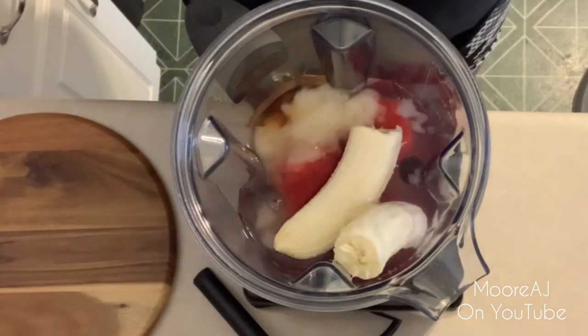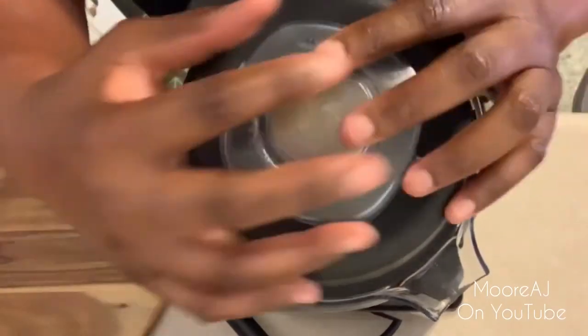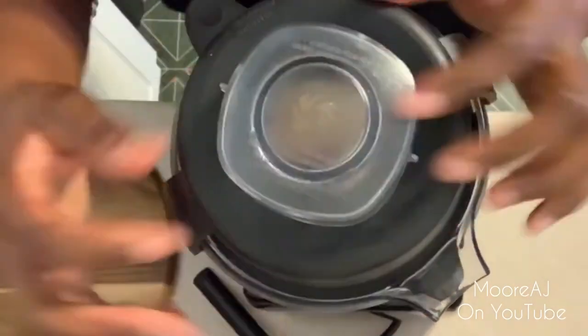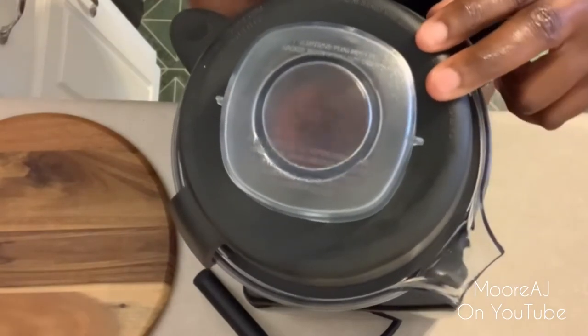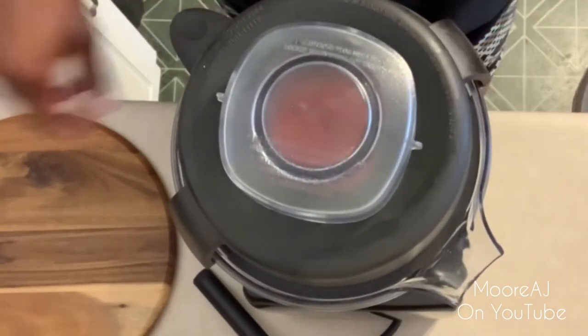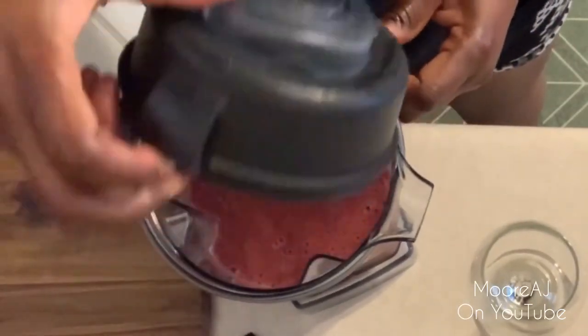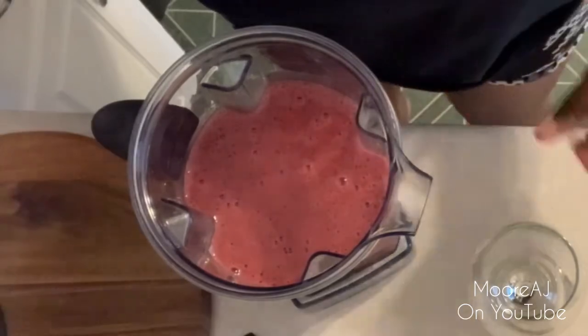And that's pretty much it — we're about to blend this baby up and be done. Sea moss gel is definitely a superfood. It has 92 of the 102 minerals that our bodies need to survive and thrive on a daily basis, so it's definitely worth checking out.